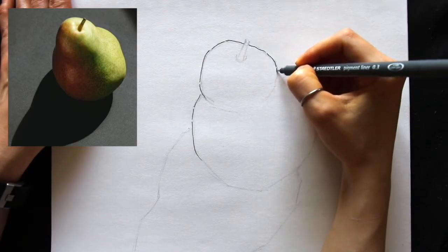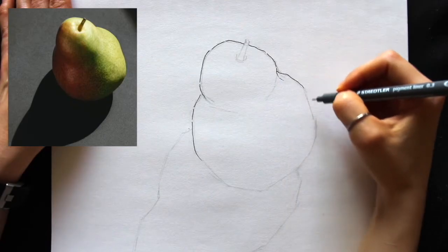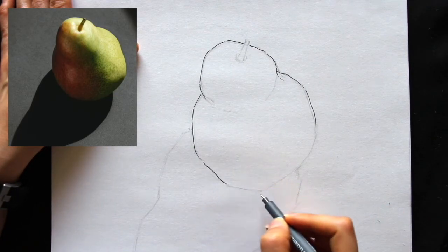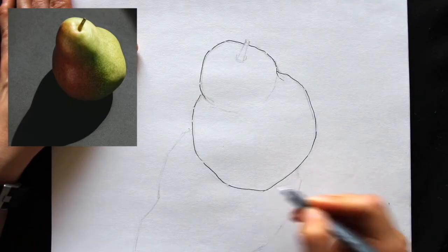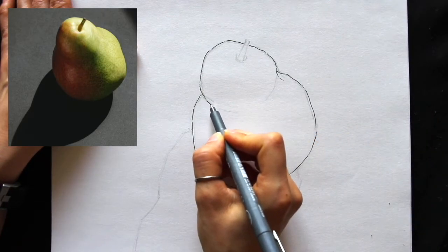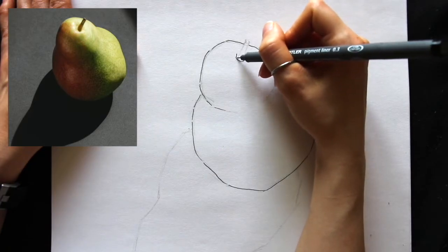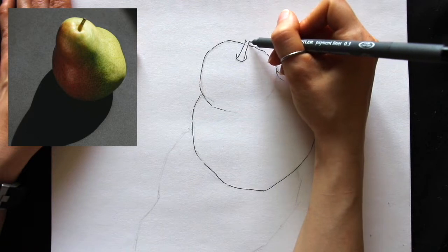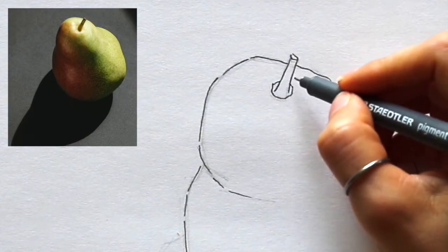It's important to train yourself to visually separate whatever you're drawing into different parts making up the whole. Getting proportions right is all about comparing those different parts in terms of height, width, and so on. When you have multiple objects or facial elements, you're comparing all these separate elements and their relationships. The more you practice that, the easier it becomes to freehand sketch pretty much anything with believable proportions.